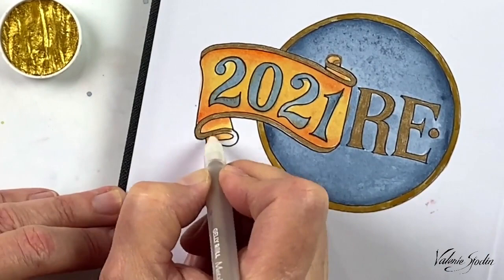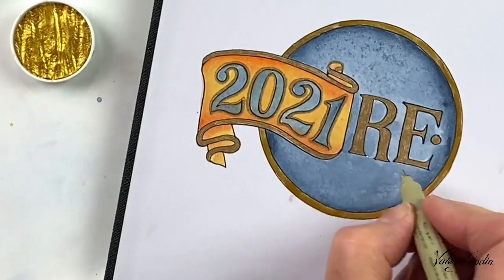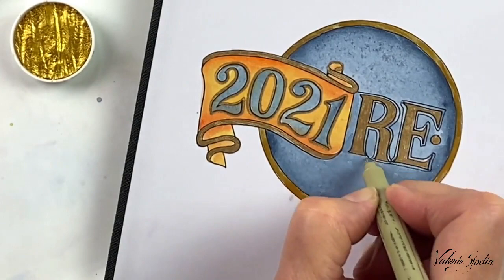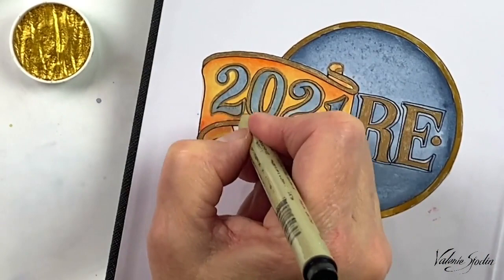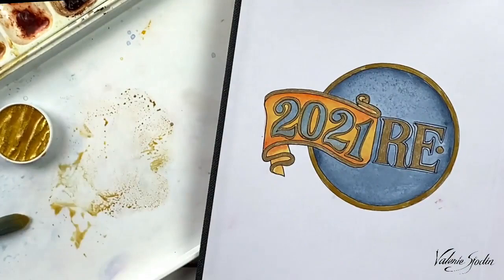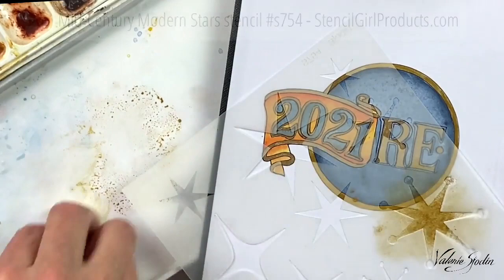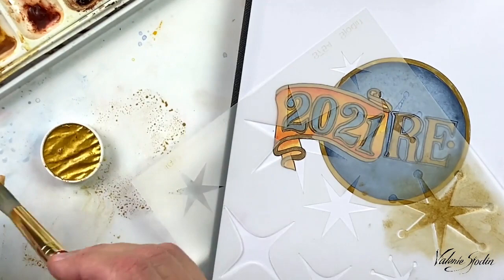Once the gold pen is dry, I go in with the 005 micron pen to finish off the lettering if the gold has gotten into the black, and then I outline all the letters and numbers. I really like this double-outline thing — even though it can be overdone, and I have overdone it — but I think it looks good here, a little bit old world. Now I am painting stencils with these mid-century modern star stencils by Stencil Girl Products and using the watercolor with a cosmetic sponge. This is my first time trying it, so I wish I would have let more water soak into the watercolor paint because it is quite thick.